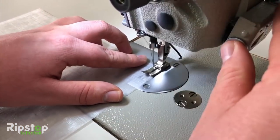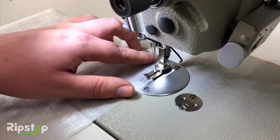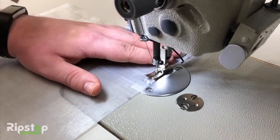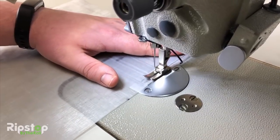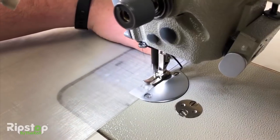Starting at the top right of your folded blank, lay down a straight stitch along the side. Be sure to put in a lock stitch whenever you start or stop your stitching by going back and forth over the same line for a few stitches. This makes the stitching stronger and prevents the seam from pulling apart.